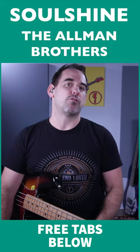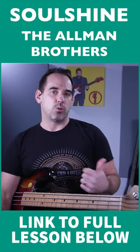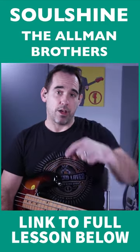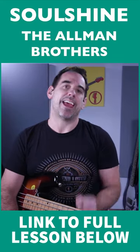The bass line changes constantly through the song, but it's a really good one to look at. You can pick up some great sounding feels and licks from the bass line. Check out my full length lesson on this bass line by clicking the link below, and if you want a simplified version of this bass line, I'll show you that at the end of the video.